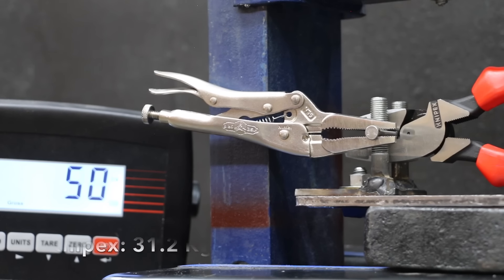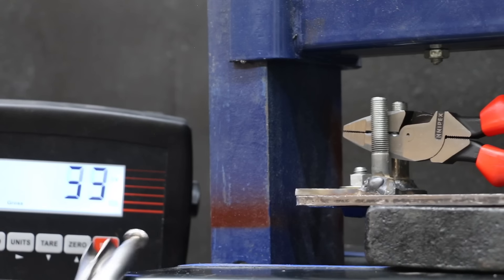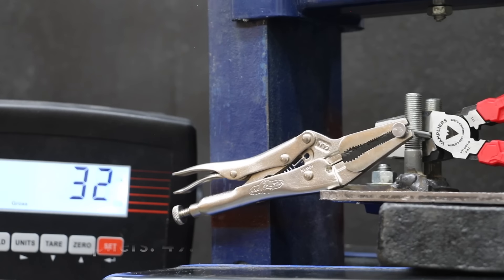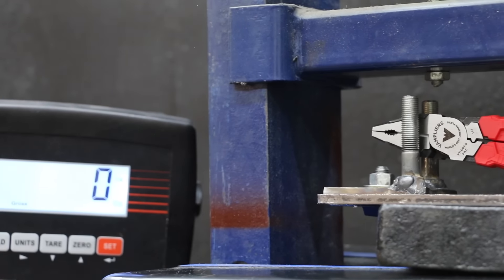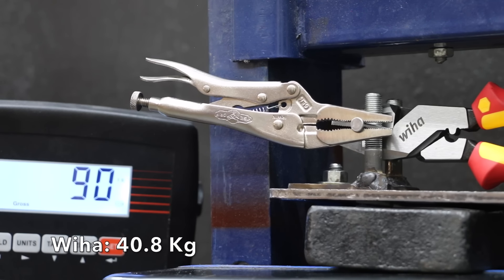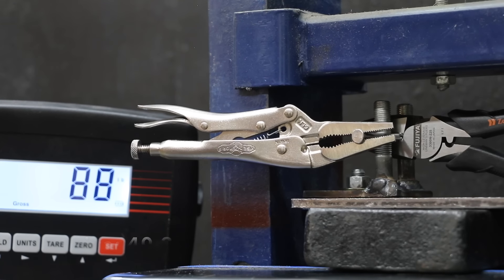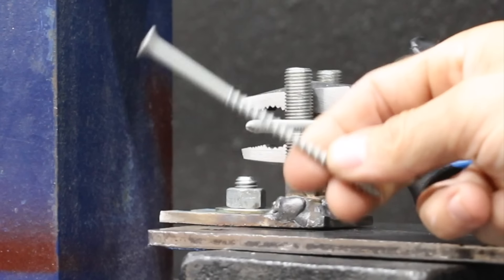The Knipex made very easy work of the nail at 69 pounds, moving into second place just behind the Channel Locks. Klein Tools made easy work of the nail in fourth place at 75 pounds. The Vamp pliers, with slightly shorter handles, made the cut at 109 pounds. The Wia required more force than average at 90 pounds. The Fujia, with slightly shorter handles, made the cut at 89 pounds. So the Channel Locks came in on top at 66 pounds, Knipex at 69, DeWalt third at 73, Klein Tools 75, and GearWrench 77 pounds.